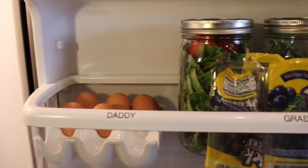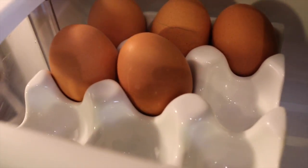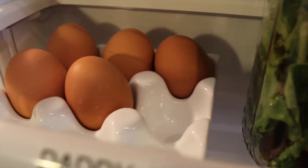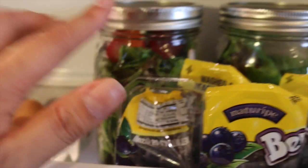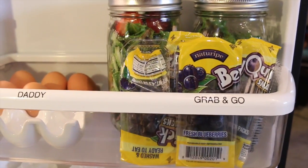Here is his grab and go — those are hard boiled eggs. I need to boil a few more, although he usually does it every week. Here are a couple more jars with the organic spring mix and strawberries — there's four here and two here, so that's six. And here are some blueberries to go that I just picked up.